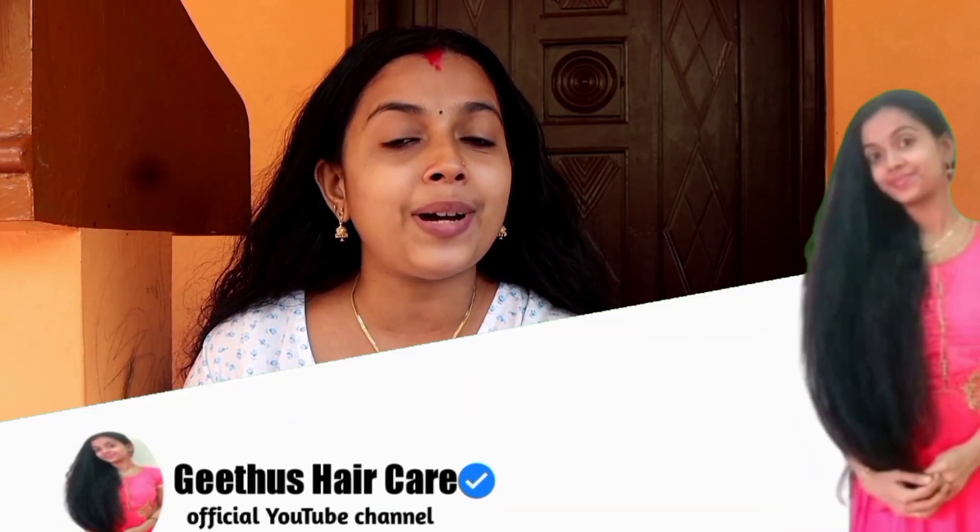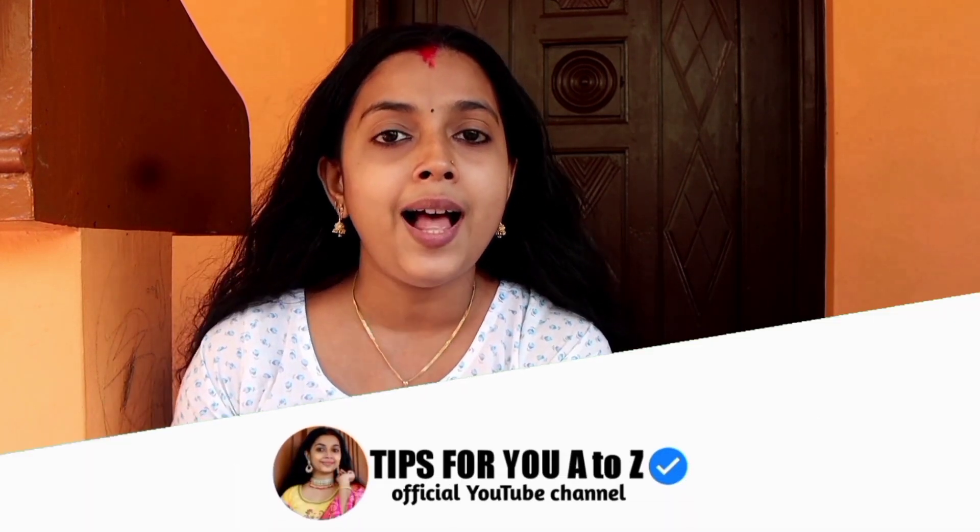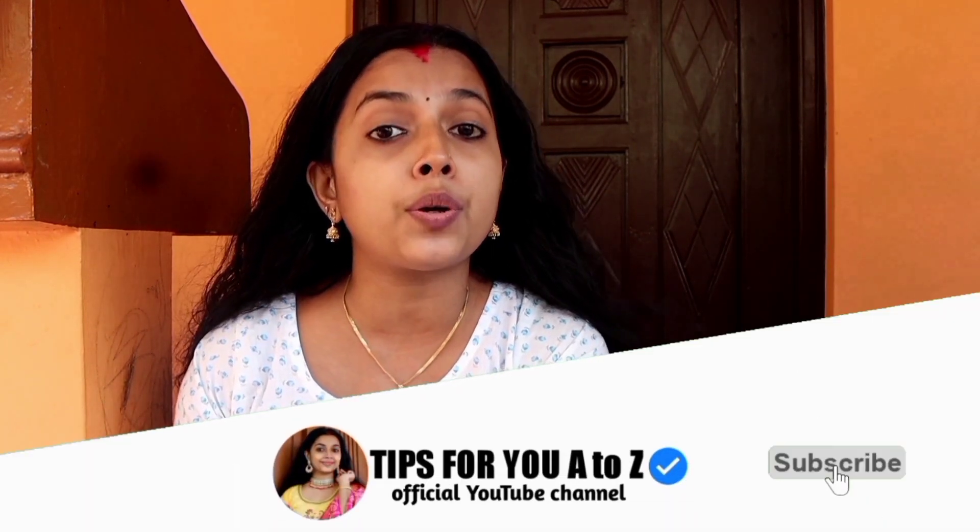Hi friends, welcome back to our channel. If you are interested in getting tips on hair care, subscribe to our channel. If you like this video, let me know in the comments.